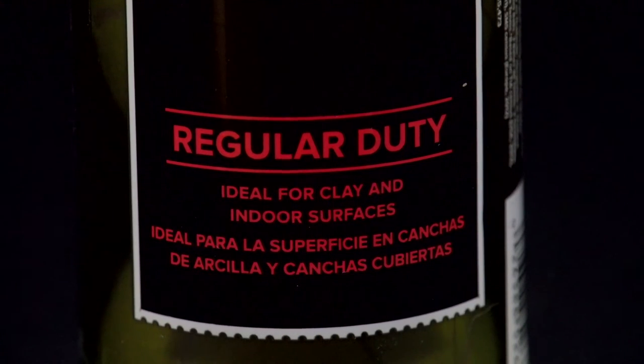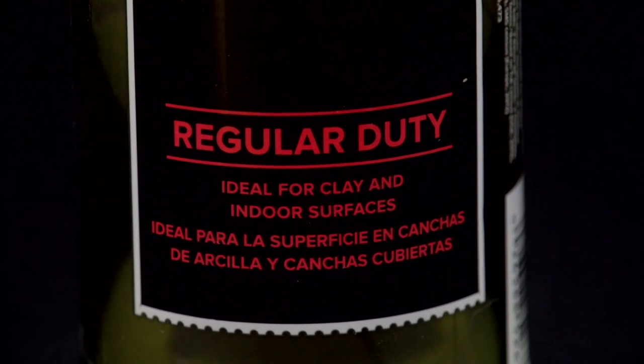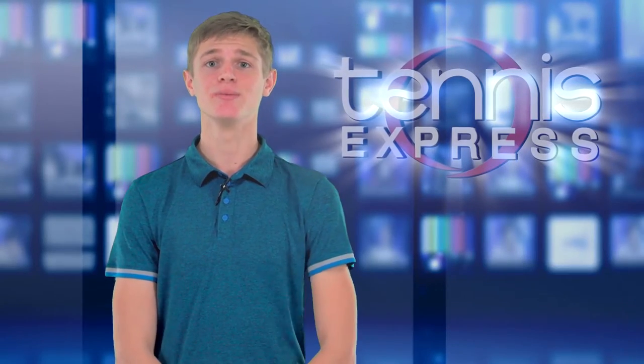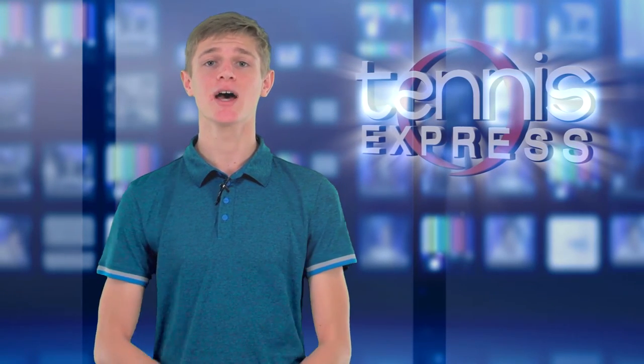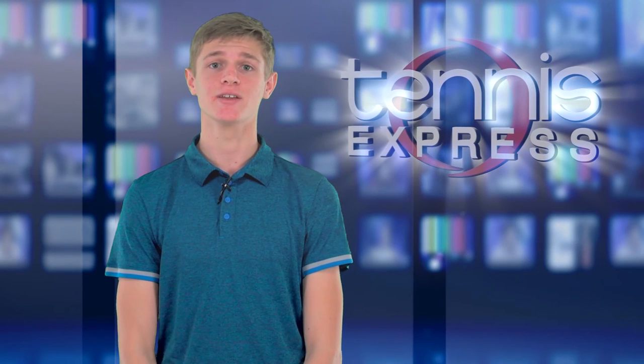Grass court balls are regular duty balls but with a stain-resistant treatment on the felt so the grass doesn't change their color. And last but not least, high altitude balls are meant for play in altitudes higher than 4,000 feet, since most normal balls tend to fly at these altitudes.